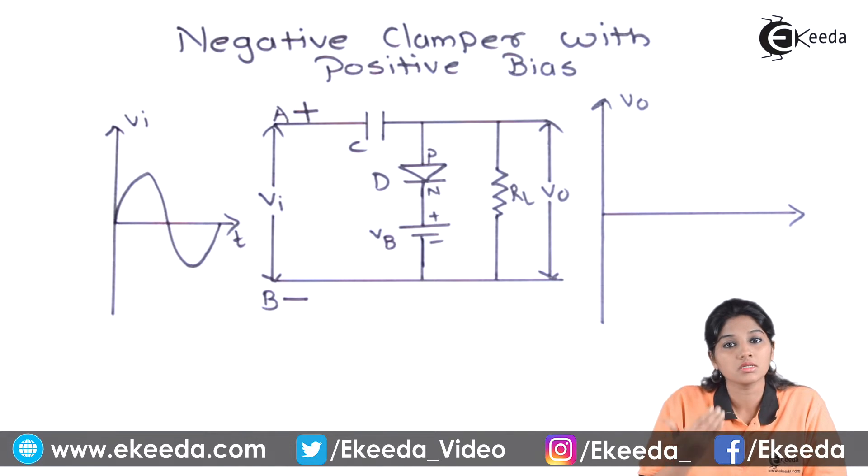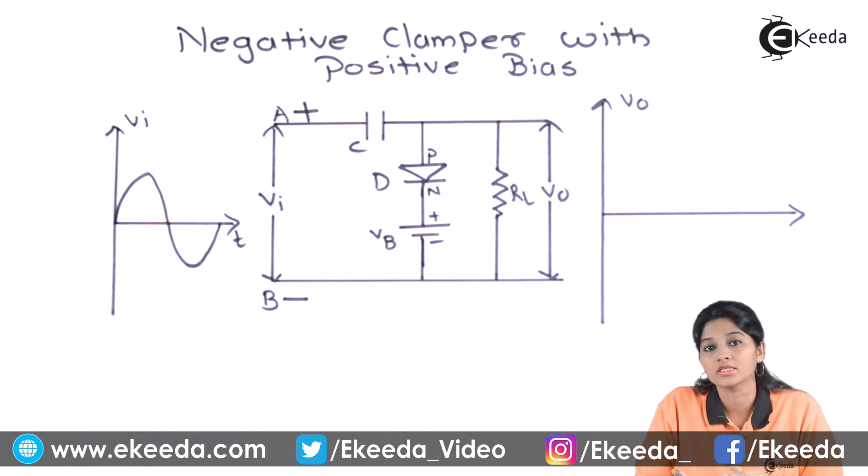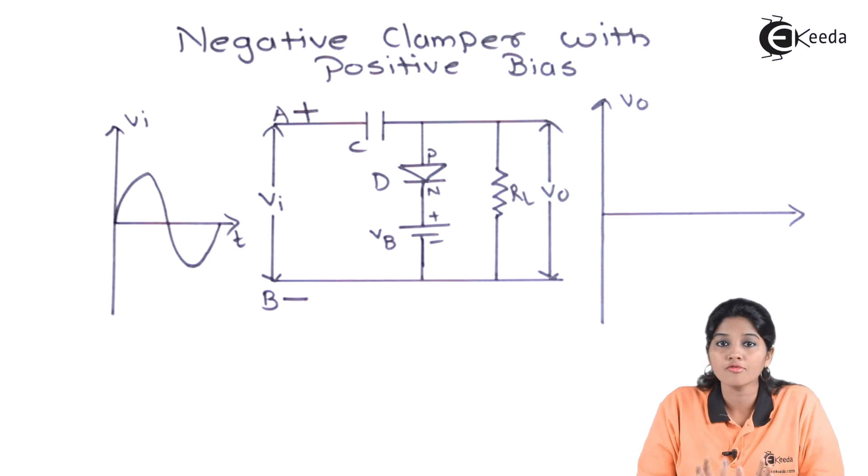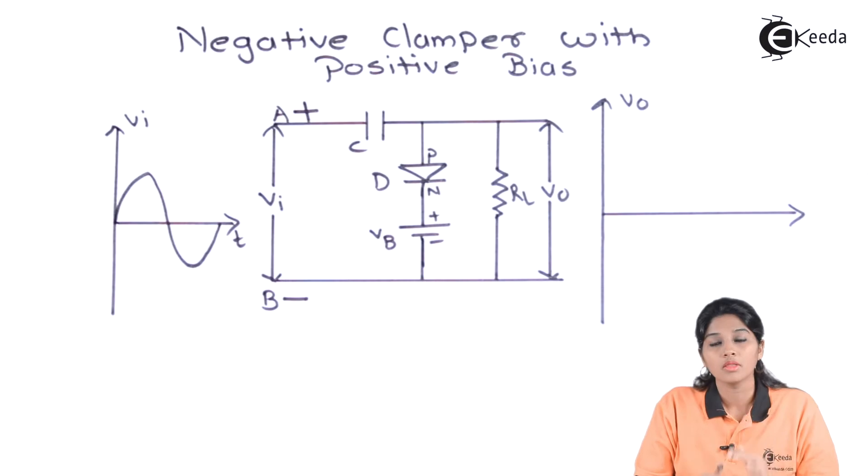But when the input signal starts increasing beyond the battery voltage, the input becomes the dominating one, which makes the diode forward biased. The diode then acts as a closed switch, charges the capacitor, and nothing appears across the output. The capacitor starts storing the charge.